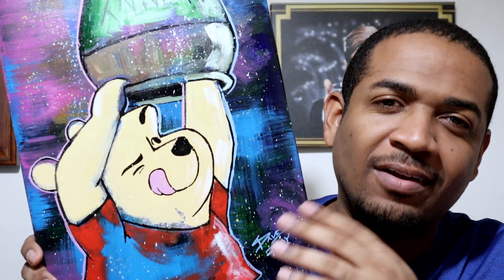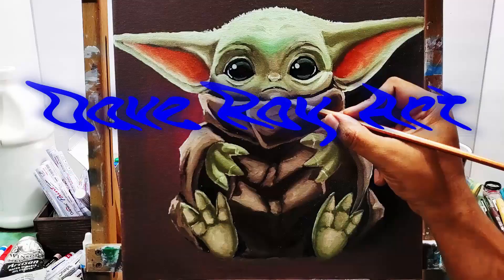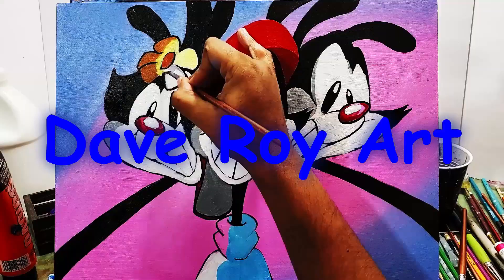Hello everyone, I'm Dave and in this video I'm going to show you how to do a pop art style Winnie the Pooh. It's simple but it looks a little complex — just follow along and enjoy the process. You'll see how to get there. I'll see you on the other side of this intro.